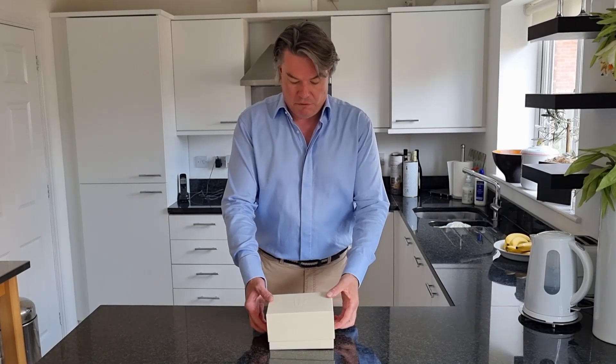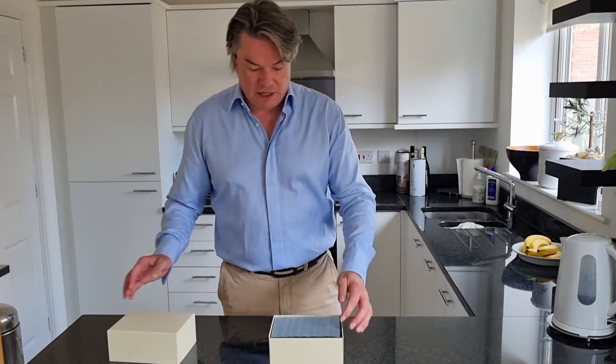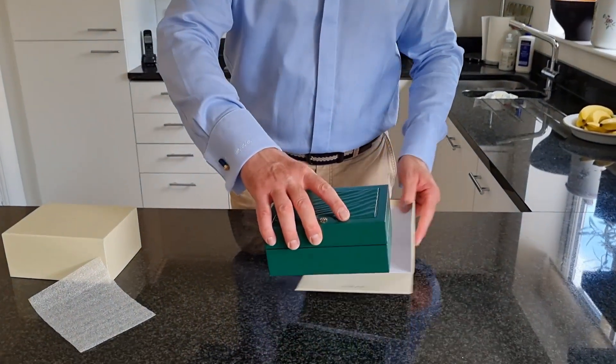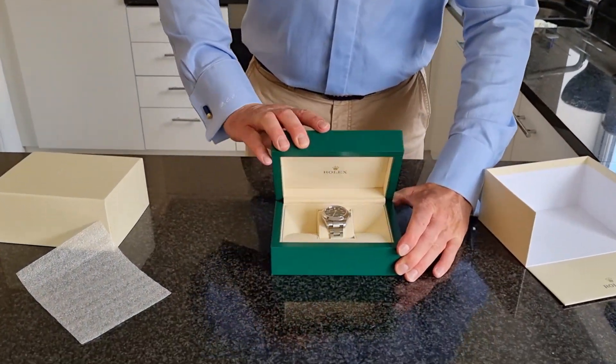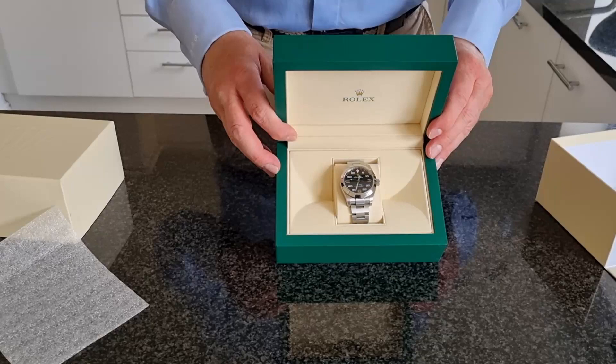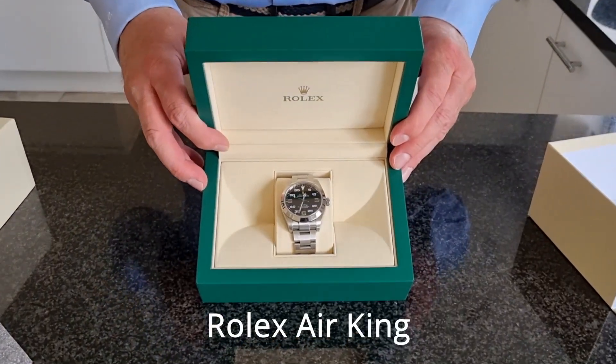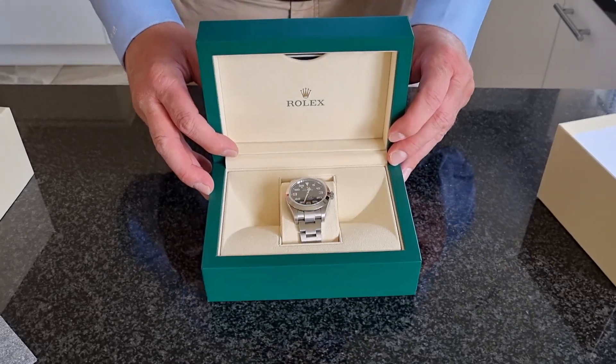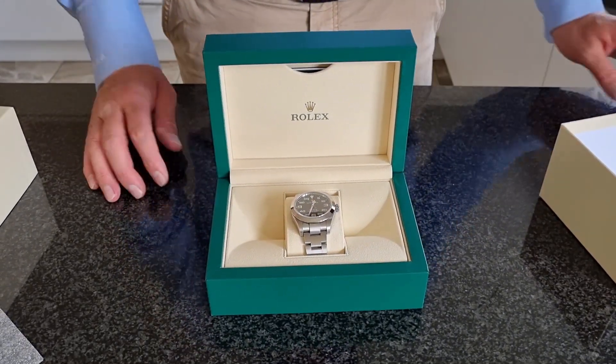I actually happen to think this is the best pound-for-pound Rolex you can buy. So without further ado, we will unbox it — and here it is, it is the Rolex Air King. I think that is a fabulous dial. Now this is a very controversial watch because it has so much going on the dial.